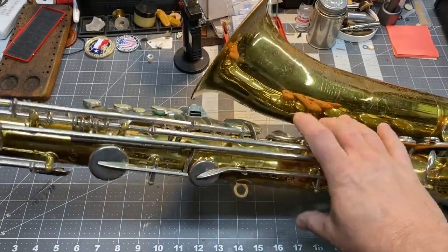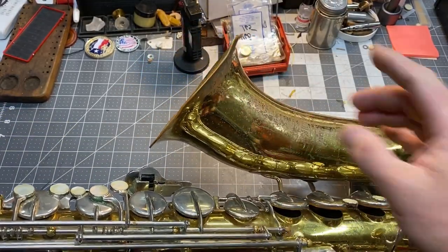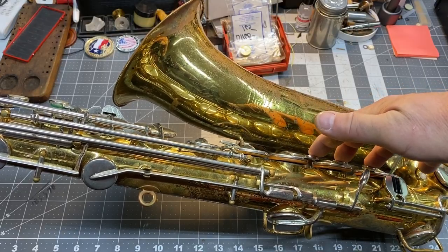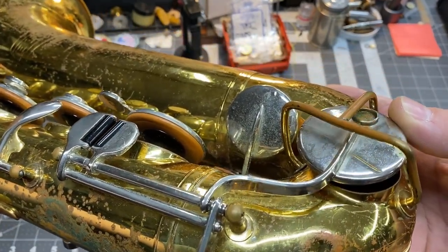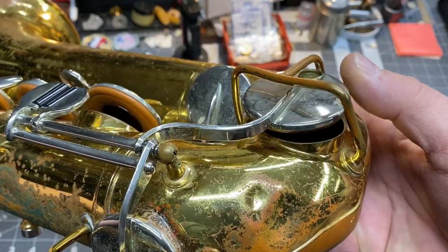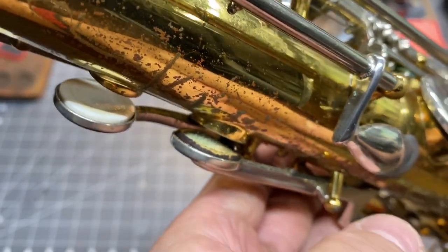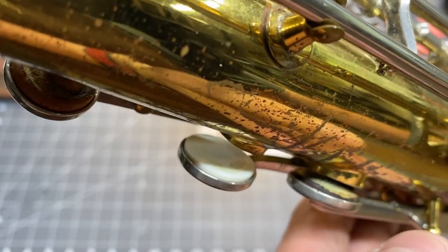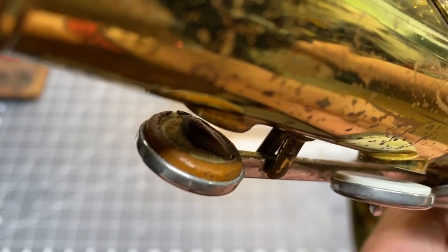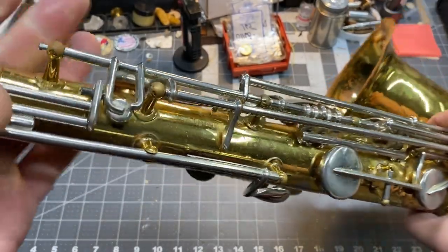Here's today's project — one of them, I should say. This is an old Selmer Bundy. We've got some bell rim damage, the keys don't close the way I want them to, we've got some low C key damage — you can see this doesn't even come close to the tone hole. These are the palm keys. That one is completely ripped and gone. Is that a bassoon pad? And that's the high palm F — it has rotted out as well. So this has its share of issues.